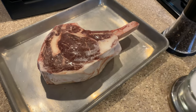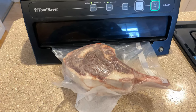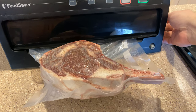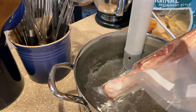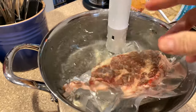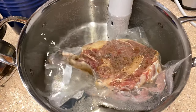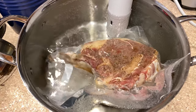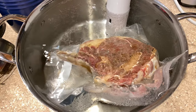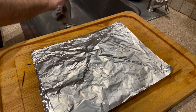Salt, pepper, and then bag it up. Into the circulator at 117, or 118, is what I've set it at. Three hours at 117.